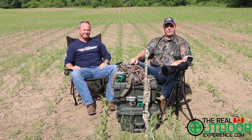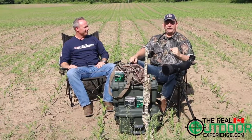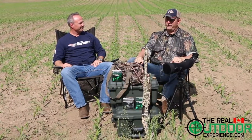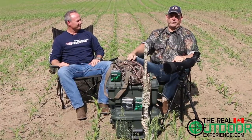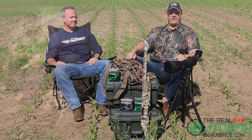Hi everybody, it's Carlin and Ian from The Real Outdoor Experience. We're very excited to bring you our beginner goose hunting series. To start it off, we're going to show you the series starting soon, but here's what some of our pros have to say — their best tips in the field for goose hunting.